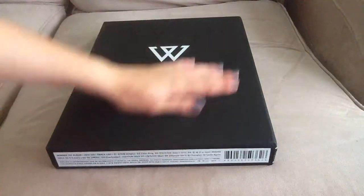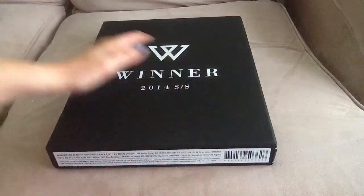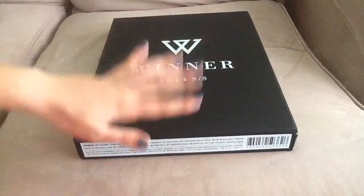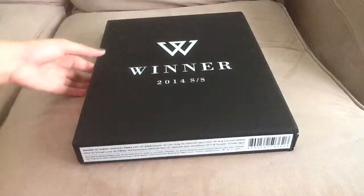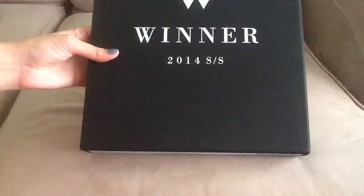Hi guys, so today I'm going to unbox Winner's debut album limited edition black version. I bought it randomly and got the black version, which I'm really happy about because I kind of wanted this version the most. I do want to buy all of them, it's just that it's too expensive so I don't know when I'll get to it.